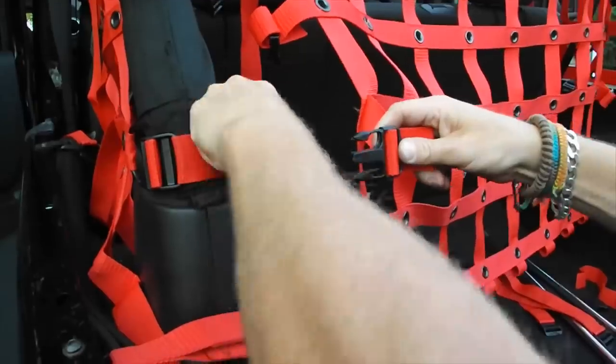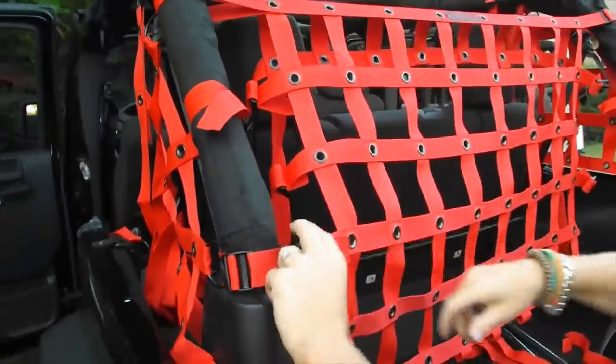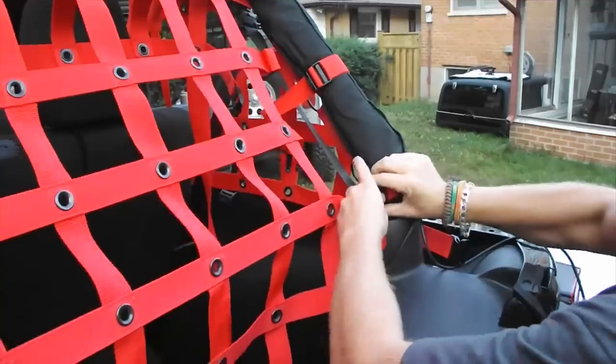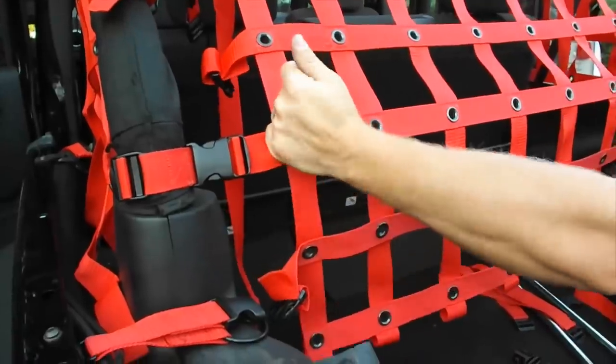Install the first strap, then count down: one, two, three, four — your fourth one goes in there. Tighten it up a little bit, then go to the other side and do the same thing — count one, two, three, four. If you get these positioned properly, all the rest of your straps will go in a lot cleaner.